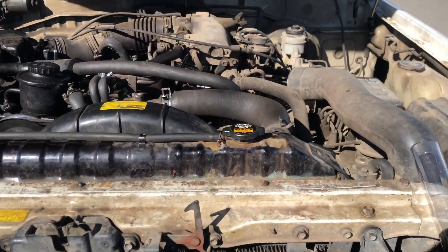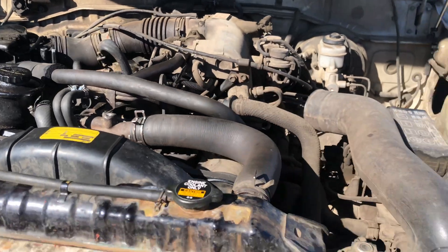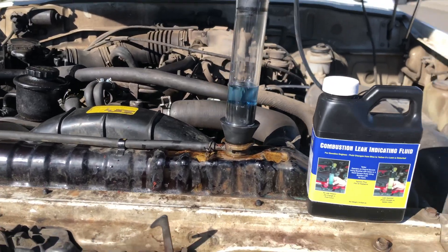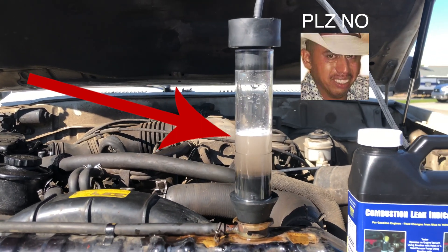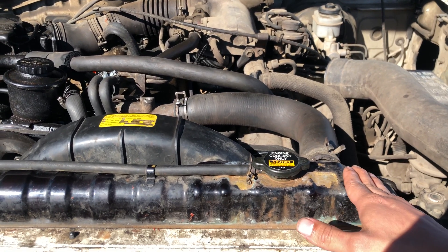Today we are testing to see if I have a blown head gasket. Now if you remember in my last video when I was doing the radiator flush, I saw a little bit of oil residue and I got a little concerned. We're going to put this tube over the radiator with the blue liquid. If it changes color to yellow, that means we have a blown head gasket — that means there are combustion gases that have gone into the radiator.